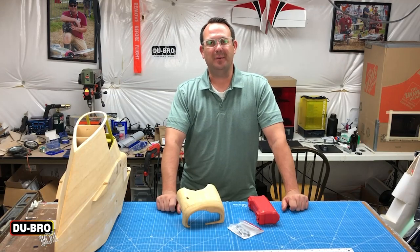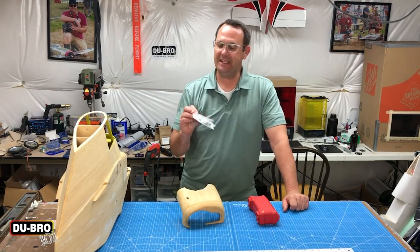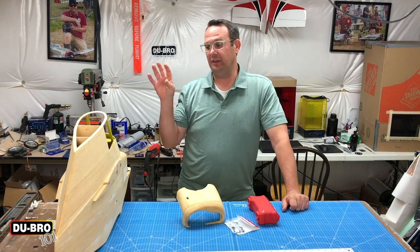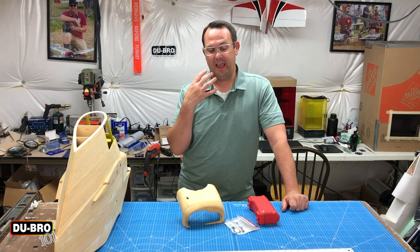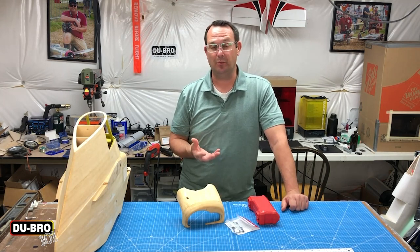Hi there, welcome back to the shop. Today on Dubrow 101 we are going to be using the Easy Mount Cowl System. The long and short of it is that if you have a cowl that you need to mount to your model, this is the easiest and securest way I've ever come across, and it creates a nice clean installation that you don't have to do much cleanup work with.